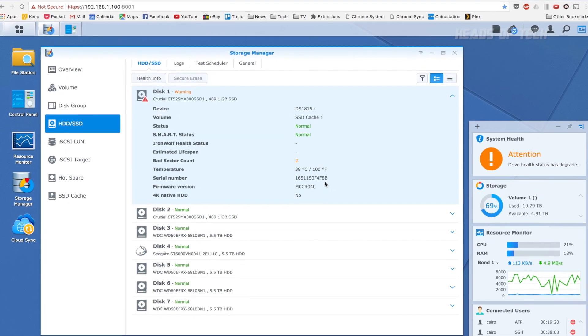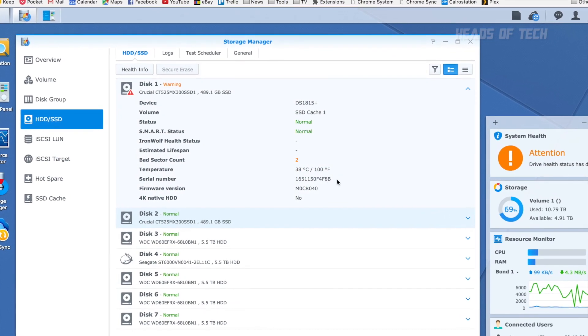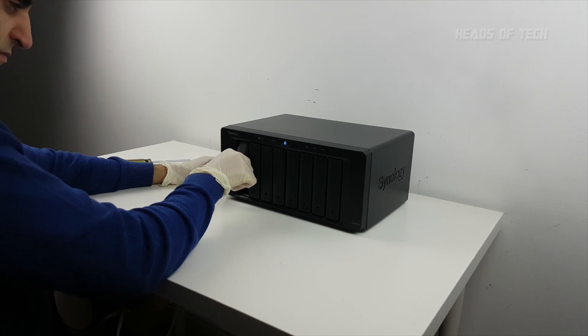As you can see, my SSD has two bad sectors. This is why you do not use read-write cache — you use read-only when the bad sectors happen. You don't want it on read-write, you want it on read.